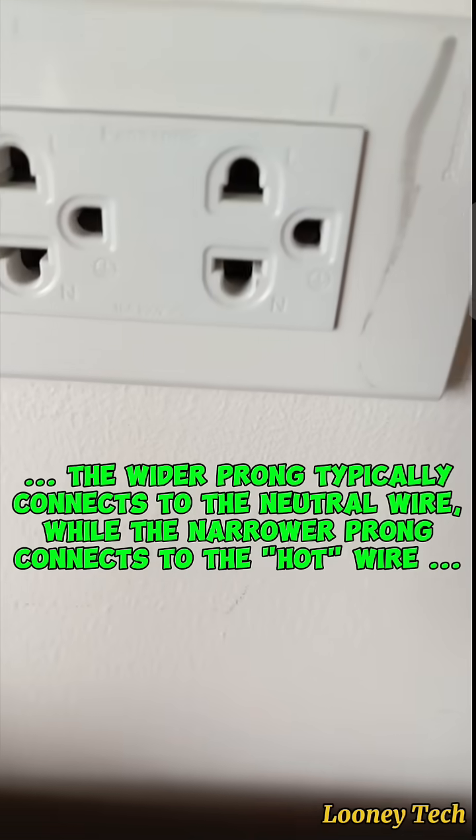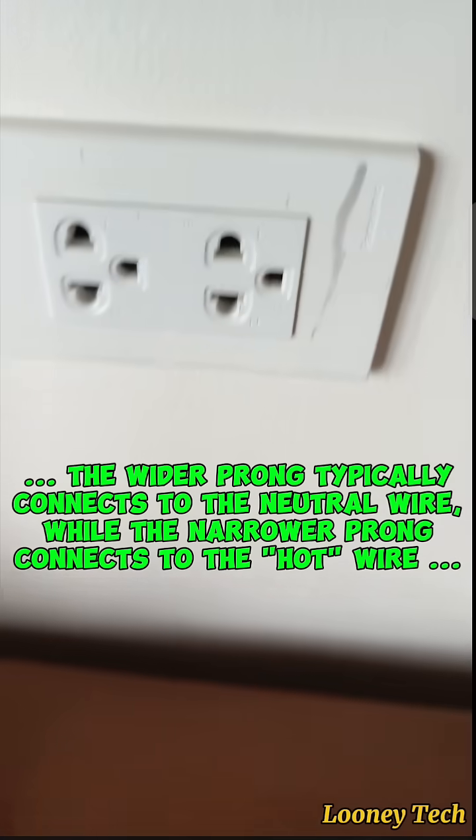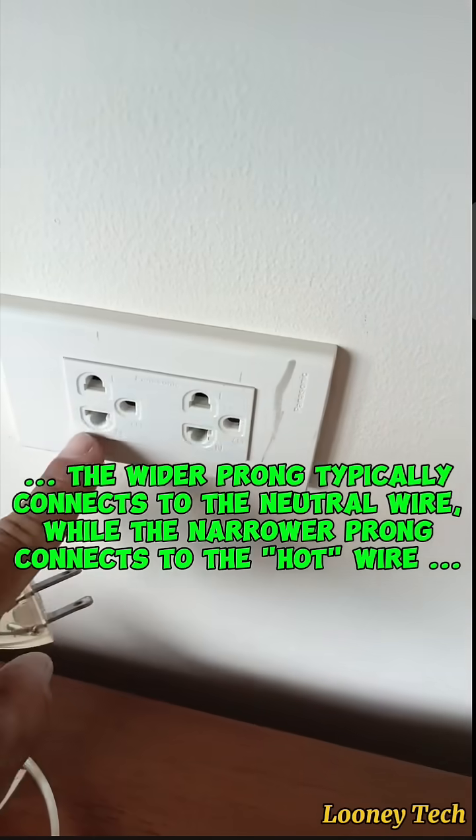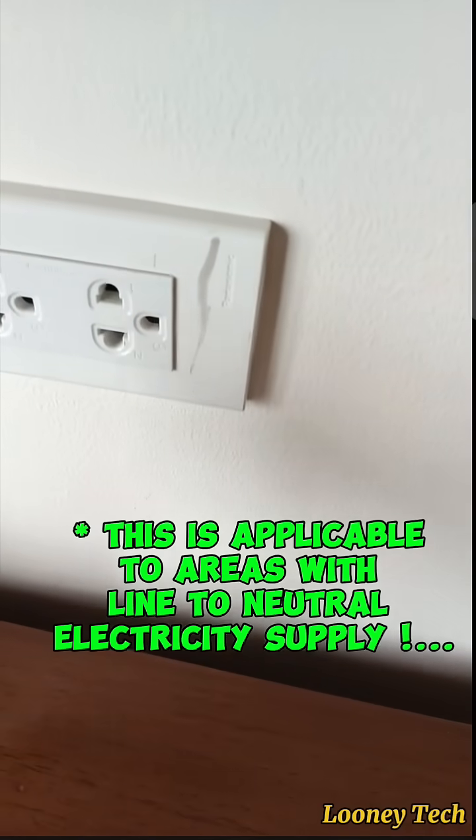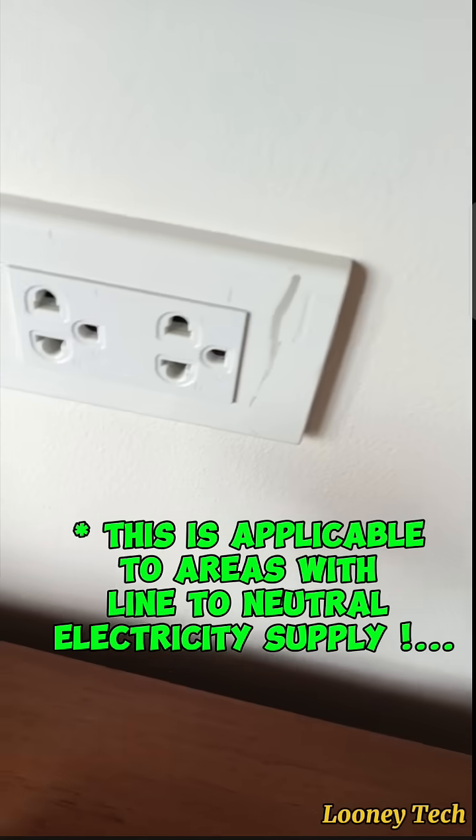The wider prong typically connects to the neutral wire, while the narrower prong connects to the hot wire. This is applicable to areas with line-to-neutral electricity supply.